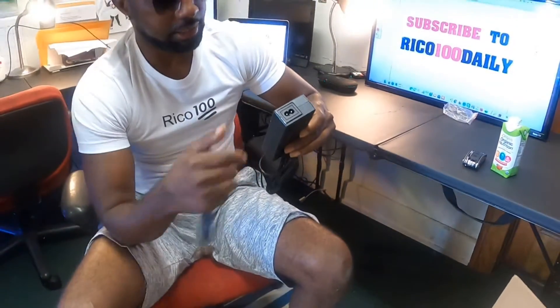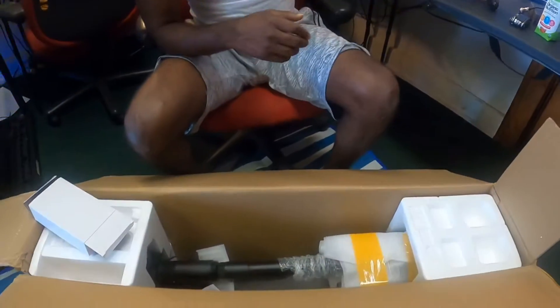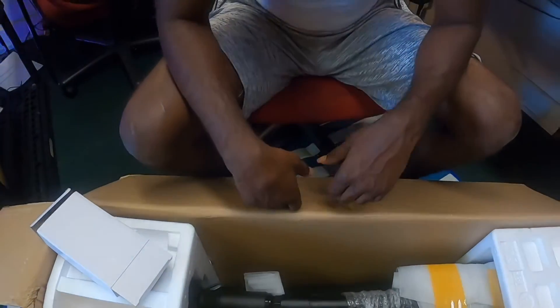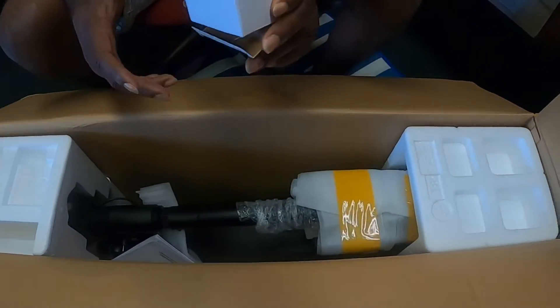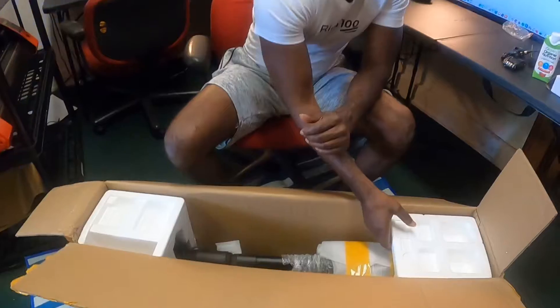This is a 13Ah battery, so it's a nice battery. This scooter goes 25 miles per hour, and the range is 25 miles on one charge with this particular scooter because of the 13Ah battery. Now we're going to take the styrofoam off.